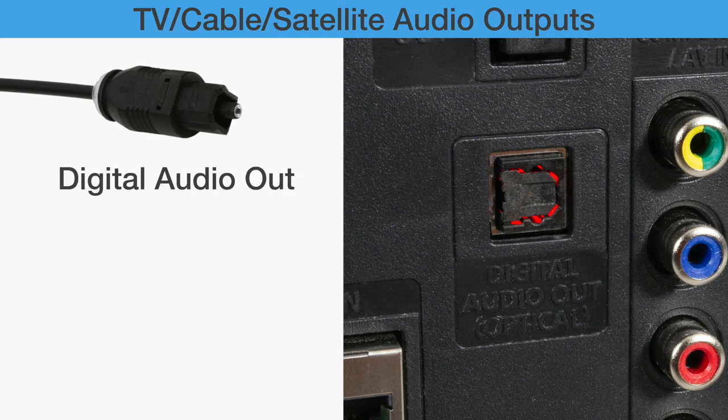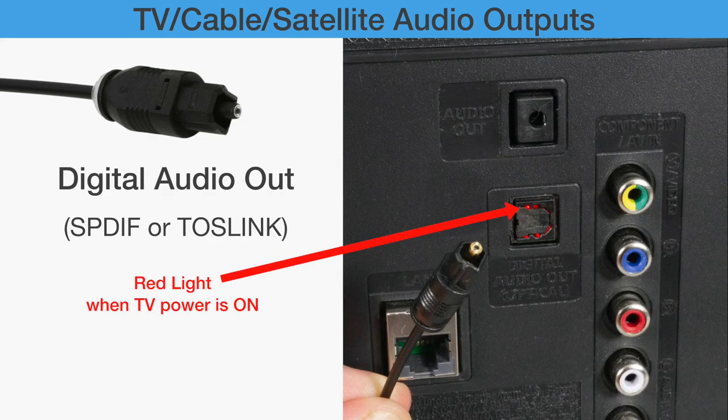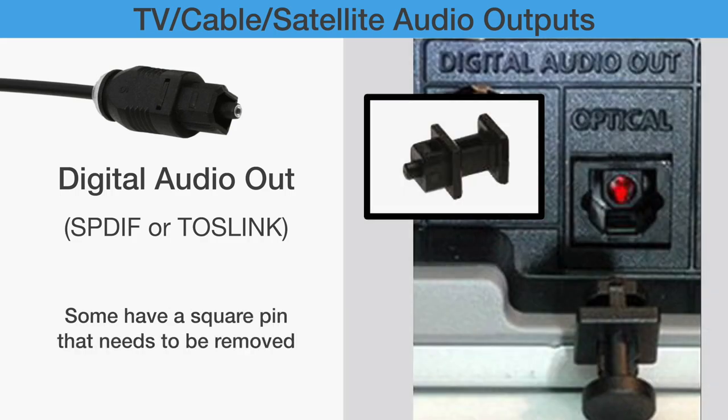First, let's look at Digital Optical Audio Out. On some devices, it is labeled as SPDIF or TOSLINK. There will be a red laser while the TV is broadcasting. This port is frequently used for smart TV systems. Some systems will have a flap like this, and some will have a square pin like this that needs to be removed.